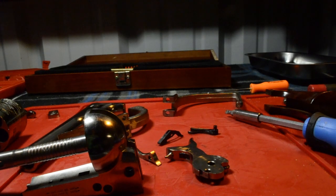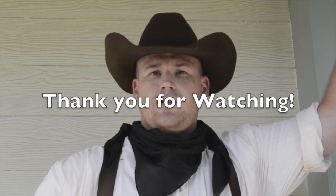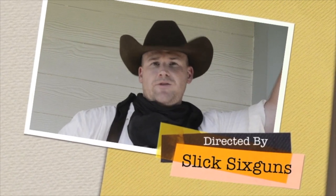Alright, and that's how you completely disassemble an open-top revolver. Well, Outlaws, Cowgirls, and Cowboys, I hope you enjoyed this video as much as I did. And if you're looking forward to the next video, I'll see you on down the trail. Have a good one.